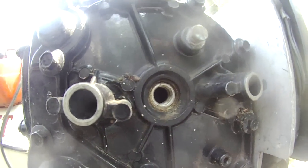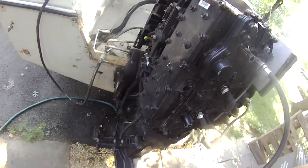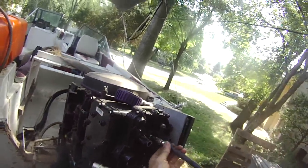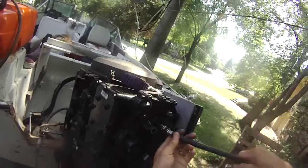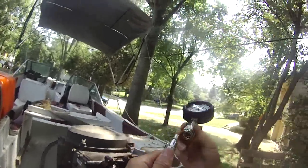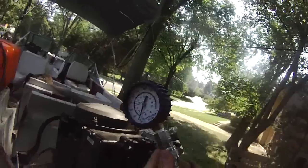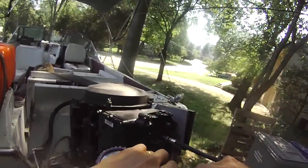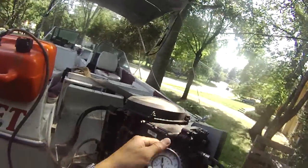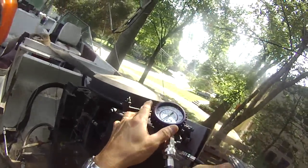We're going to plug in the compression tester and check it out. Let's release this first — that makes it easy to screw this end in. Okay, that's as tight as you can get. Press this black button to release it — now it's showing zero. We're going to try to start this thing and see what we get.